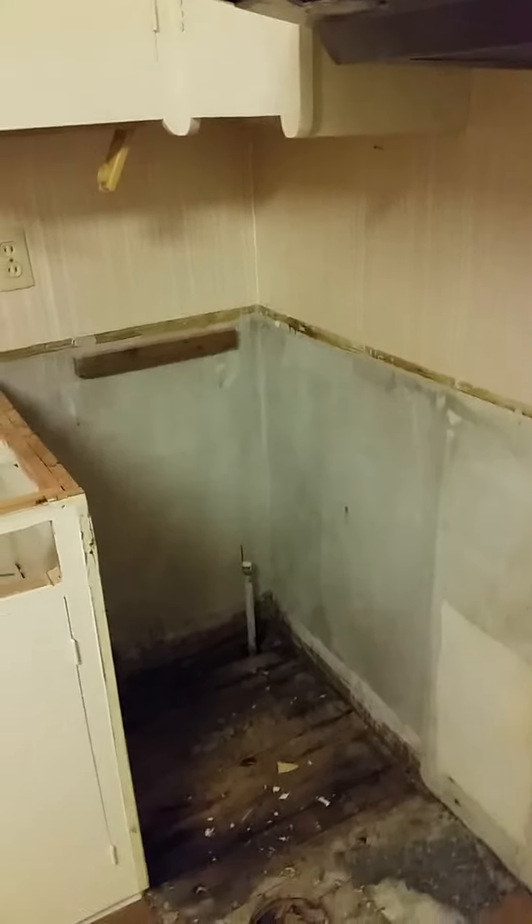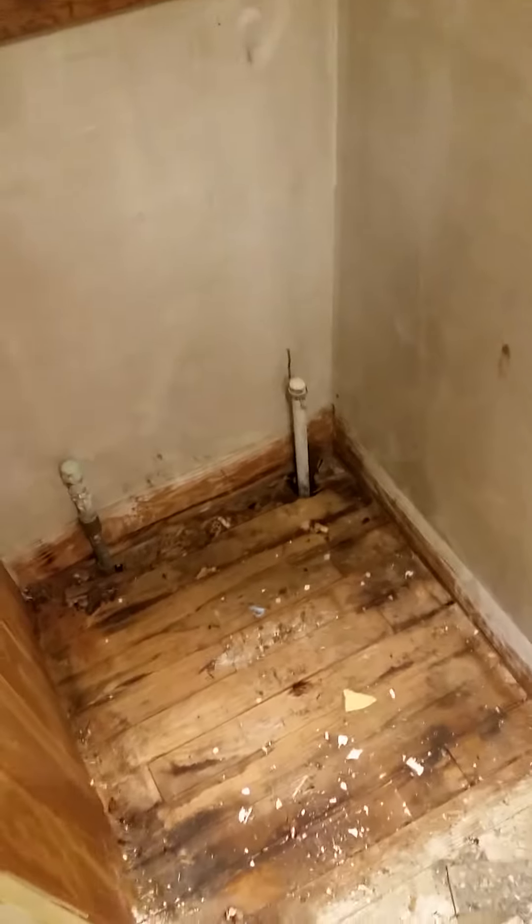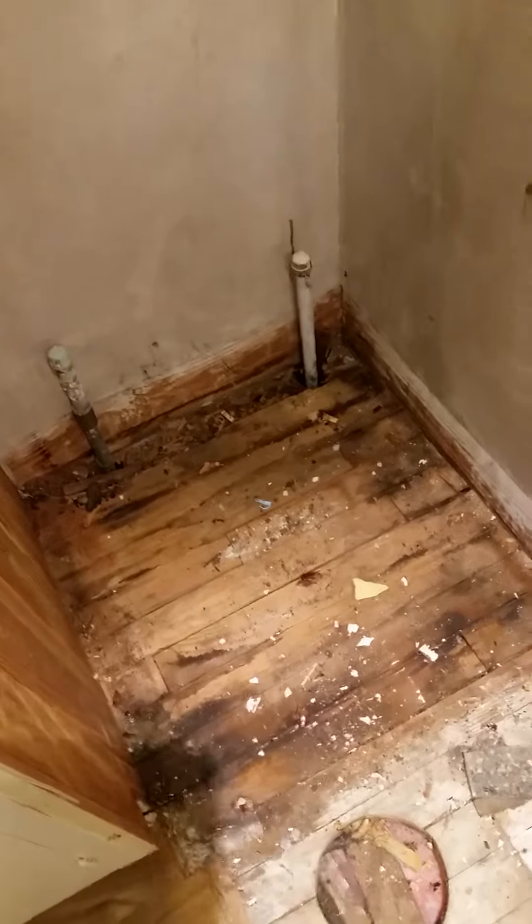He'll probably also put some flooring there, just because it's gross. I hope he does — I don't want any critters coming up through there. And then I'm gonna see if he'll put the acrylic back up there before they put the stove in.